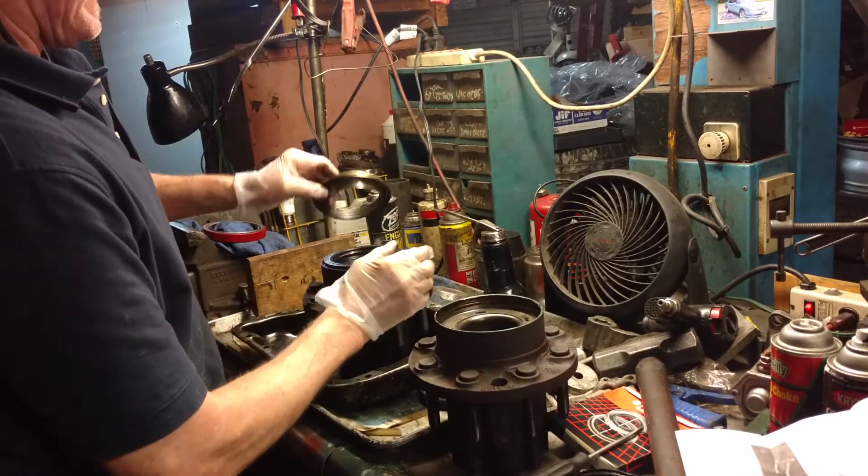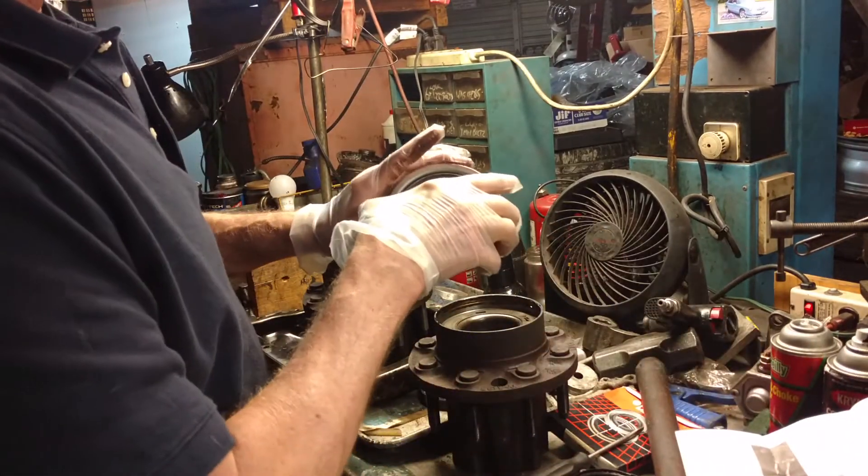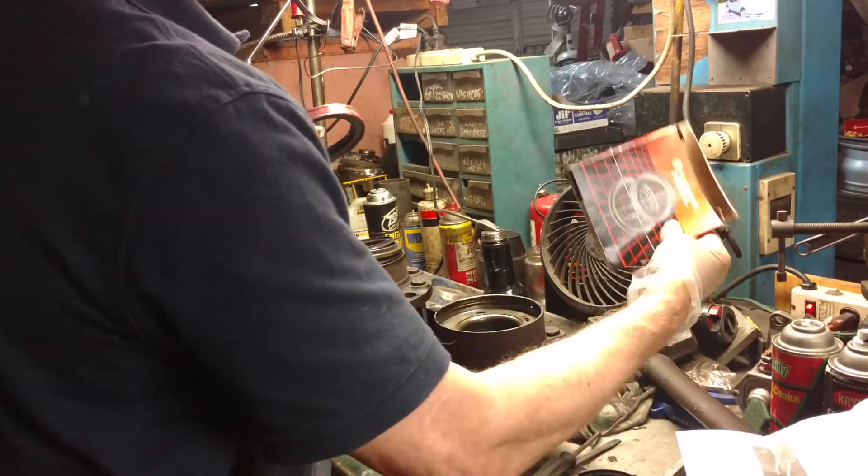So you have to remove that to properly put the new seal on, which will probably look like this. This is a Sterling axle — this is the new seal as you'll get it, in a box like this.